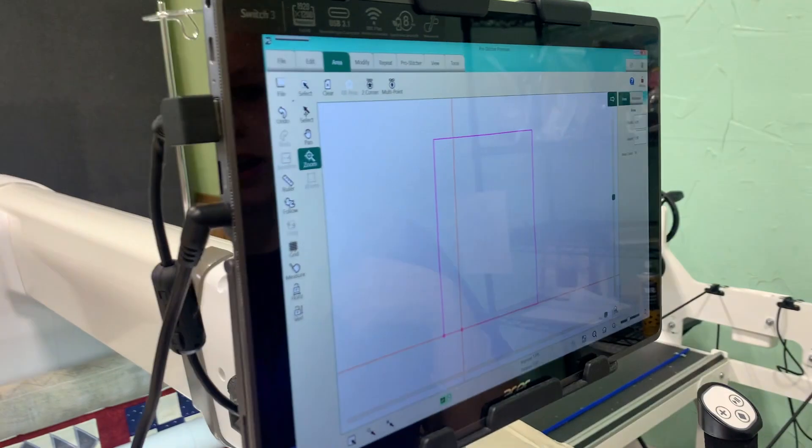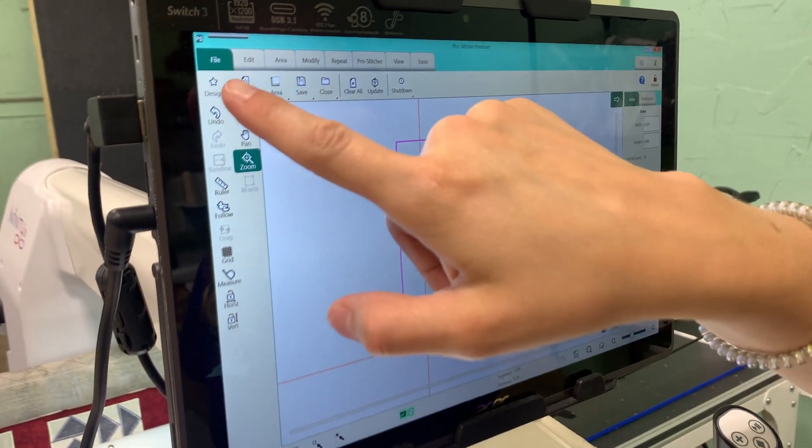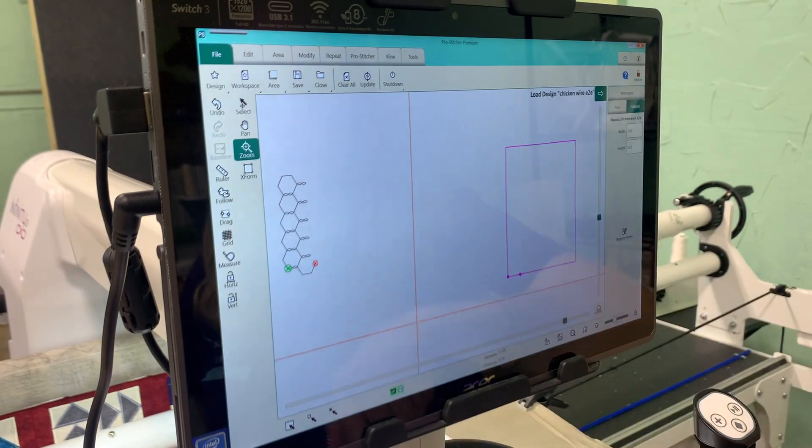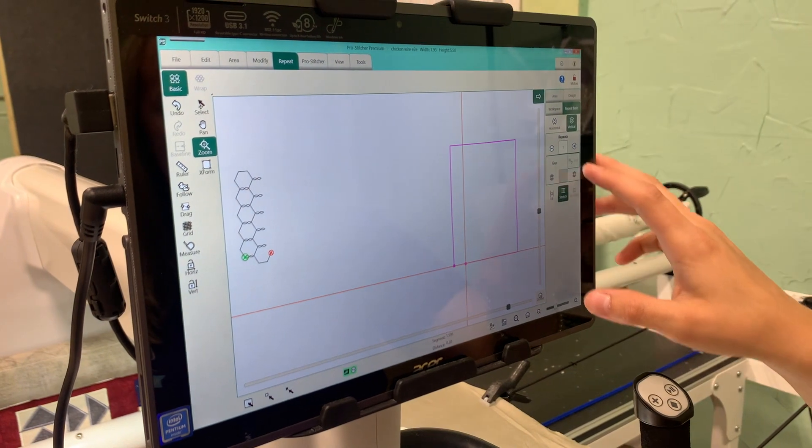So now I have my area set. I'm going to add my design, and then I'm just going to adjust my design to fit in my box.